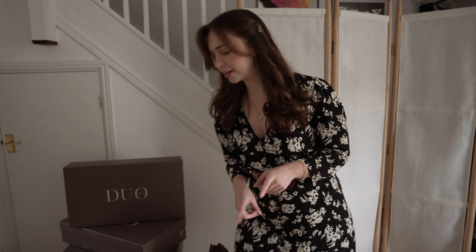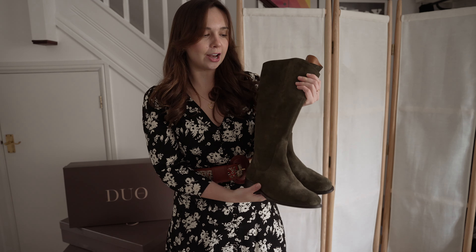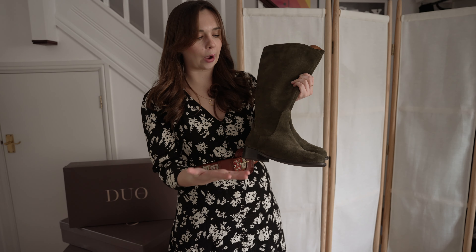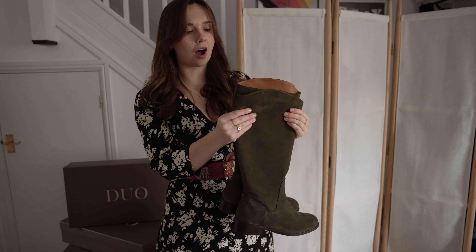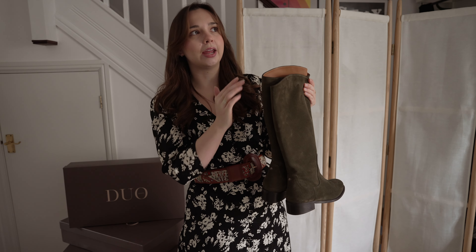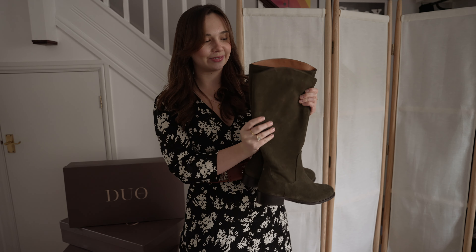Next up are two pairs of suede boots - I'm going to go with the flat version first. I got them in this gorgeous green colour because I absolutely love this forest green. I think it's beautiful - I love earthy tones and that more muted colour. They're a bit different and more unique than a traditional black or brown pair. They feel gorgeous and they smell lovely as well. I got these in exactly the same size - UK 6, regular height, and 44 inch calf. They also come in black leather and brown suede in the same style, so you don't have to go for the green if that's not your thing.